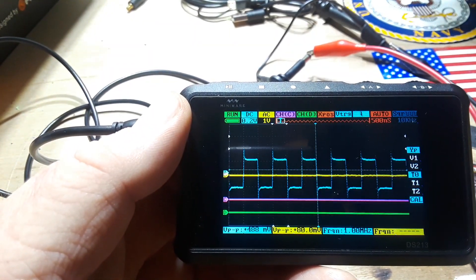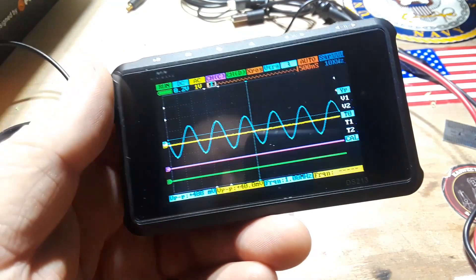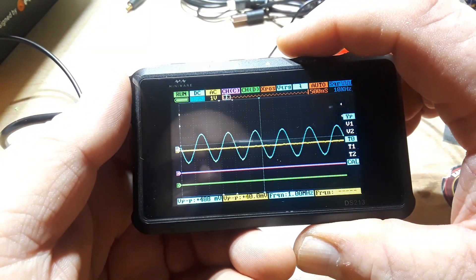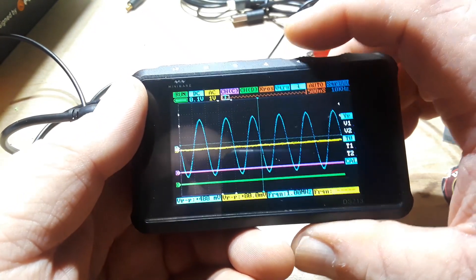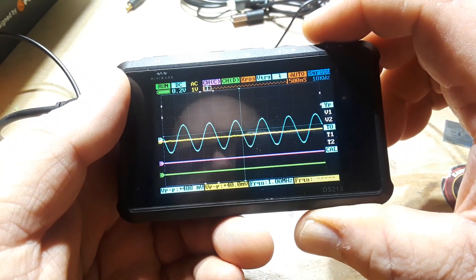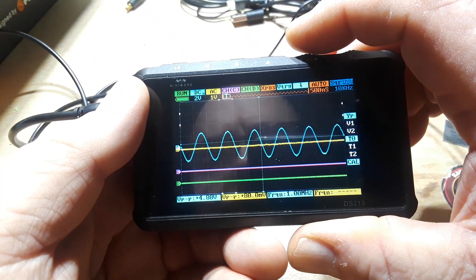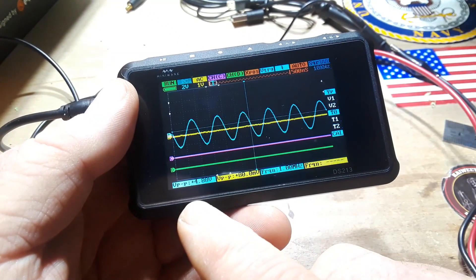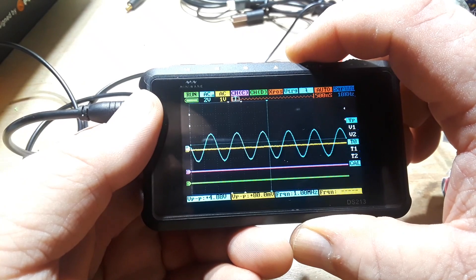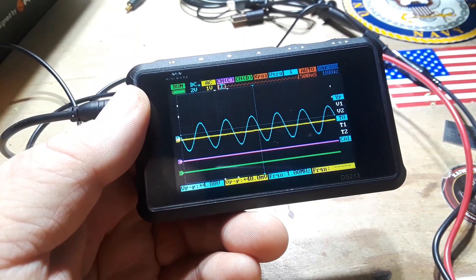Let's try this with a sine wave. So this is my channel — I can adjust the voltage per division. Now we're in DC here, then AC, then DC times 10 — okay, there it is! DC times 10 is how you adjust the probe attenuation setting. So cycling through: AC, DC, then DC times 10. Now we're getting better readings.